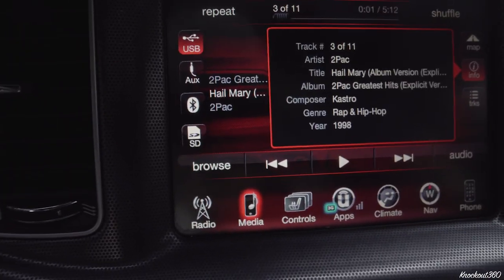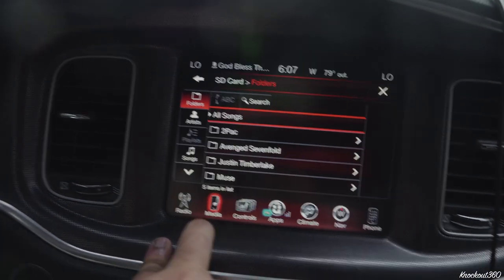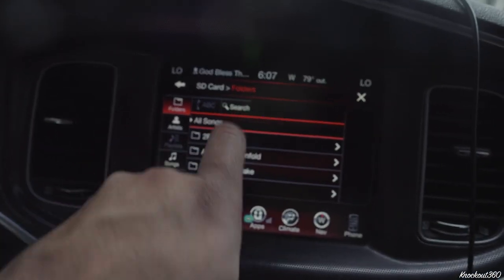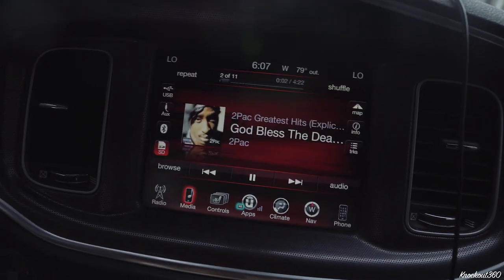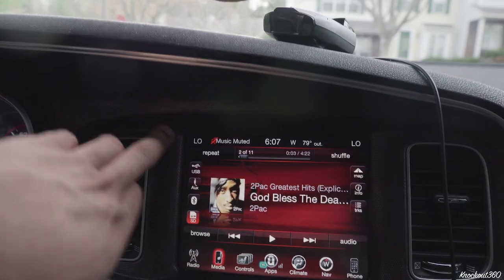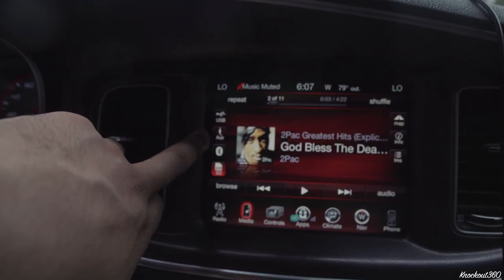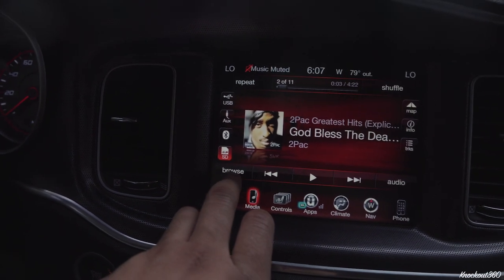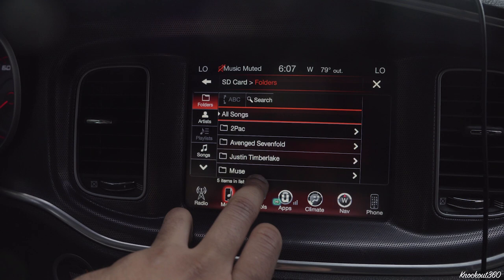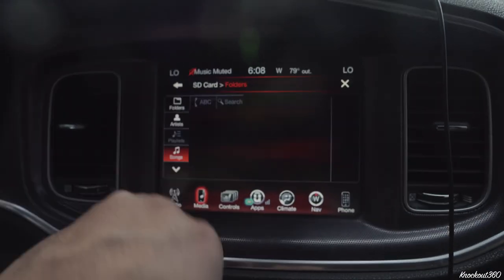Similarly, the SD card — you'll hear it click and it has to read. There you go. The good thing about the SD card is that I moved over the exact same artists and songs. You can name your SD card folders whatever you want — Tupac Greatest Hits, God Bless the Dead — and it's going to move over the song, artist, album, and album artwork. The same browse functionality applies: scroll by albums, artists, songs.